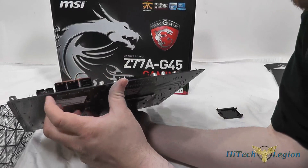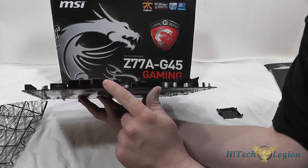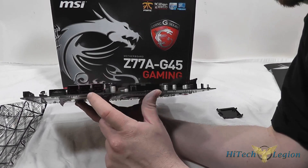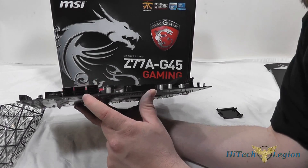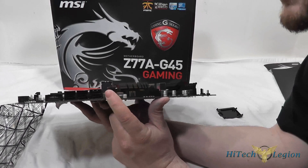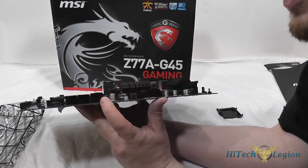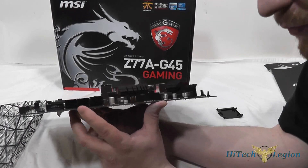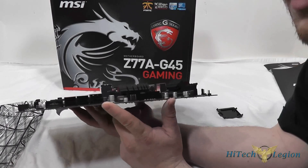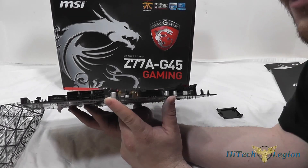Along the side of the board we have a USB 3.0 header as well as six SATA ports, all provided by the Z77 chipset. Ports 3, 4, 5, and 6 are SATA 3 Gb/s, while ports 1 and 2 are SATA 6 Gb/s — so if you're connecting an SSD or a SATA 6 Gb/s capable drive, put them in slots 1 and 2. All ports support Intel Rapid Storage Technology, providing AHCI and RAID 0, 1, 5, and 10.